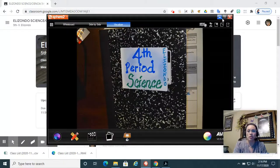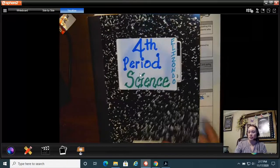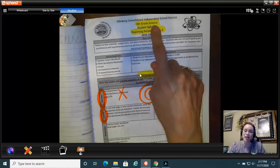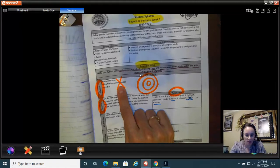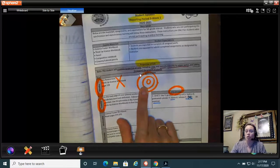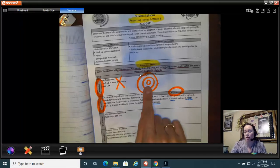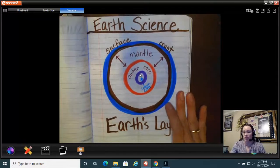Here is my fourth period science notebook. When I open it I should have my syllabus for reporting period three, week one — this is for your science class. On Monday we did not take that pre-assessment test, but we did go over the Earth's layers. Monday says pre-assessment, but if you were logged in with me, we did not do that pre-assessment; we did talk about the Earth's layers.